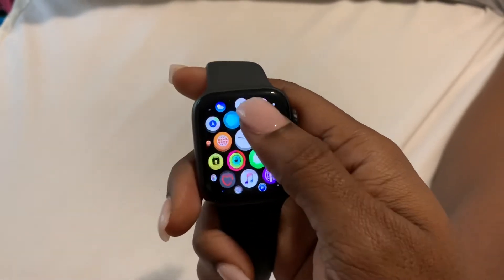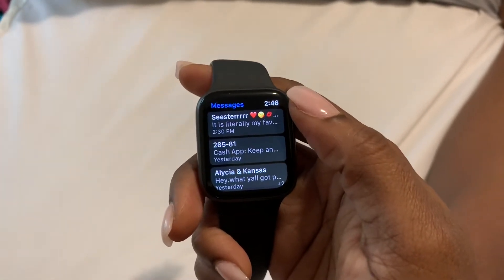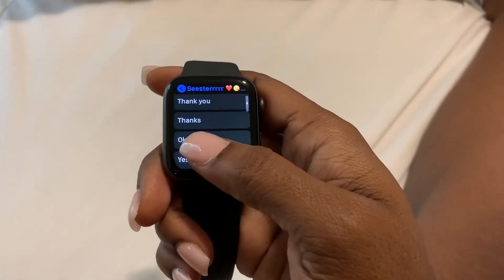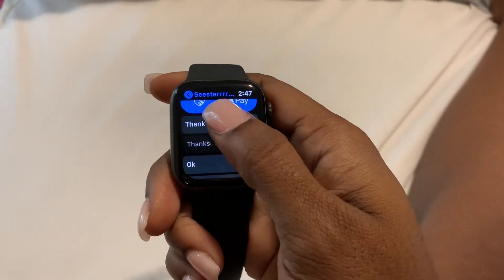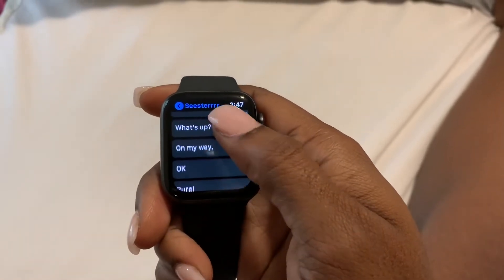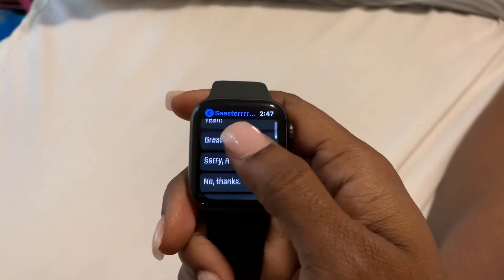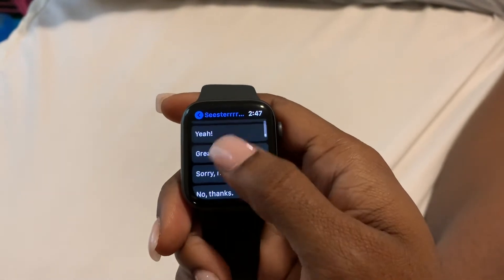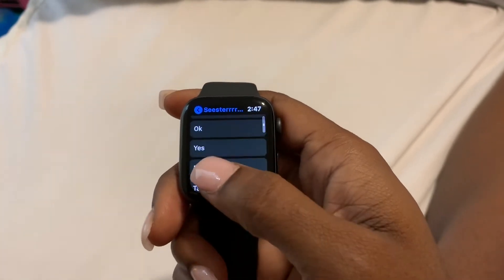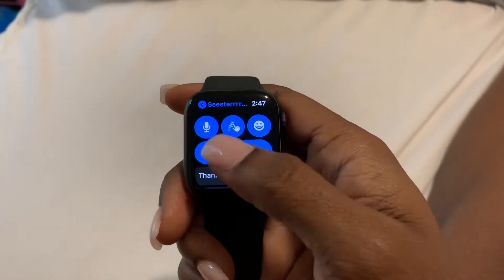Let's go ahead and open the messaging app and select it. I'm going to select my most recent text message and scroll down — you can see right here there are pre-written texts you can select and use as responses. You can also use your iPhone to create new ones, which I'll show at the end of this video. These are pre-selected responses for text messages.